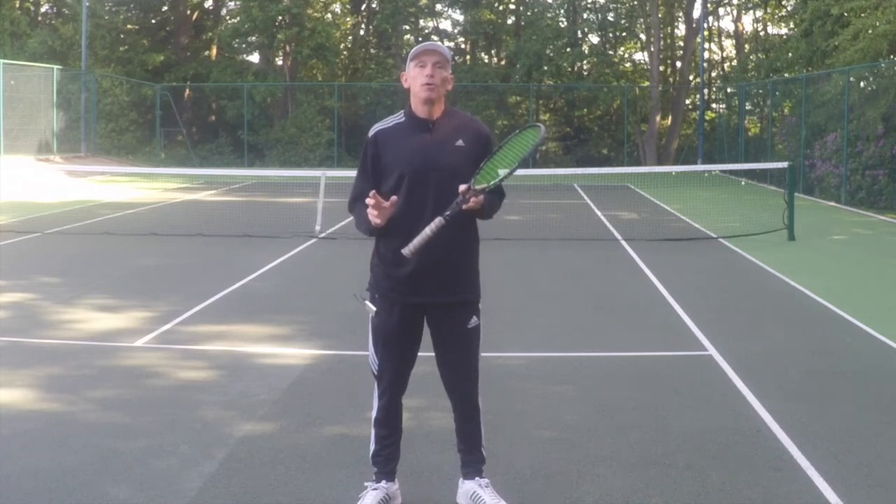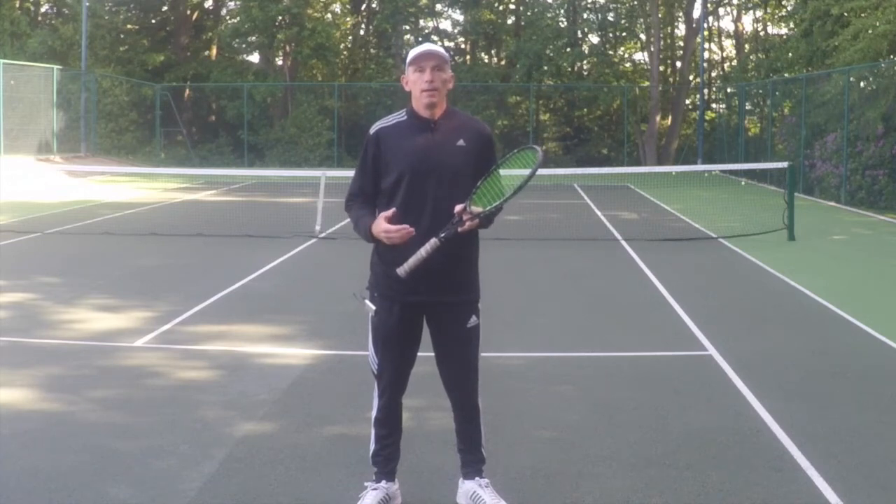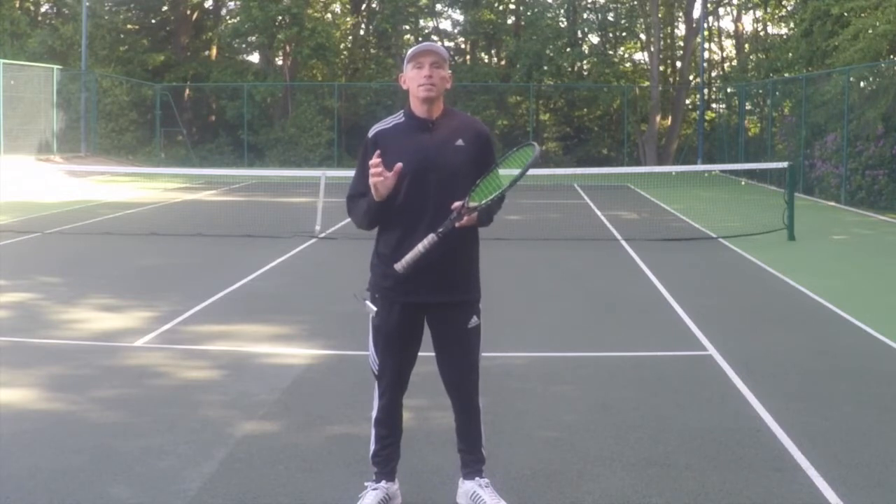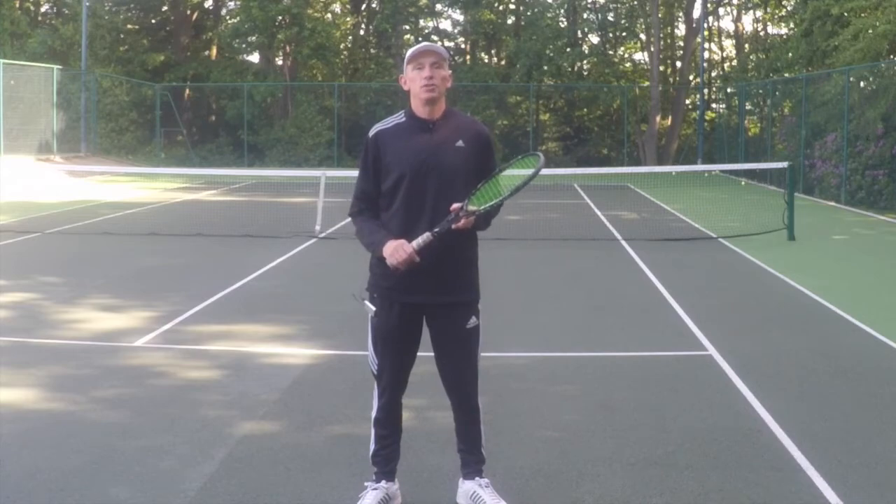The sliced approach chop can be a real killer if played well, but if you put side spin on the ball as well, it makes it even more difficult for your opponent. I'm Steve from Optima Tennis and I'm going to show you how you can play a forehand sliced approach with side spin. Stay tuned.